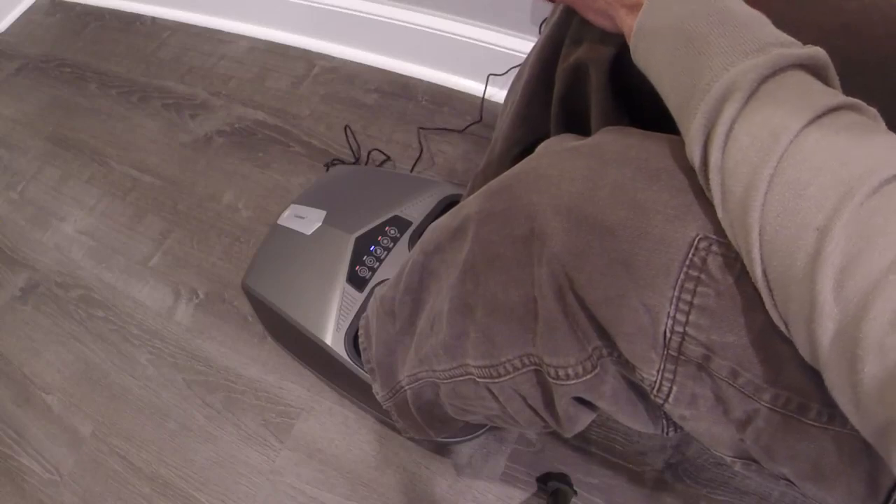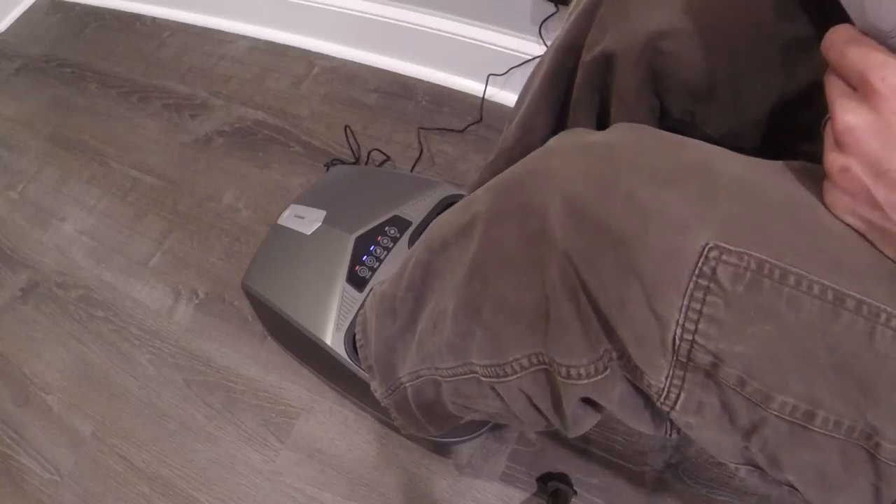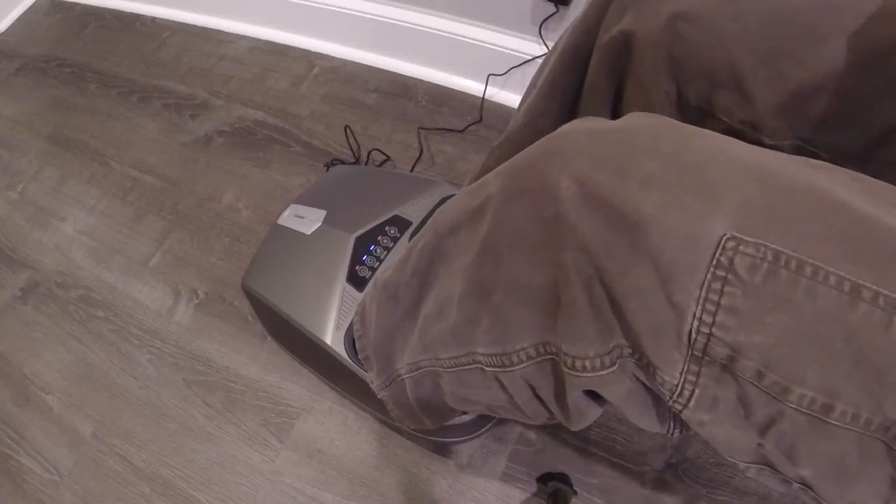It feels like it may be a complicated little machine. The air bladders are working on and off, and I can turn that off, which allows the massage rollers to work a little bit more.